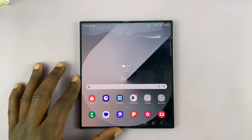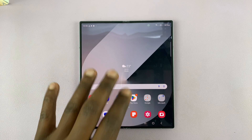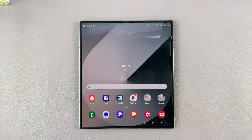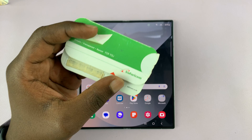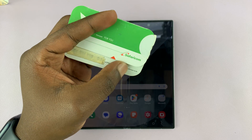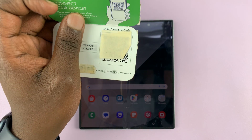I have the Samsung Galaxy Z Fold 6 and I'll be showing you how to set up an eSIM on this phone. This is very simple. All you have to do is know where your eSIM is coming from. For me, my provider sends me my eSIM via a QR code, which I've concealed for obvious reasons.